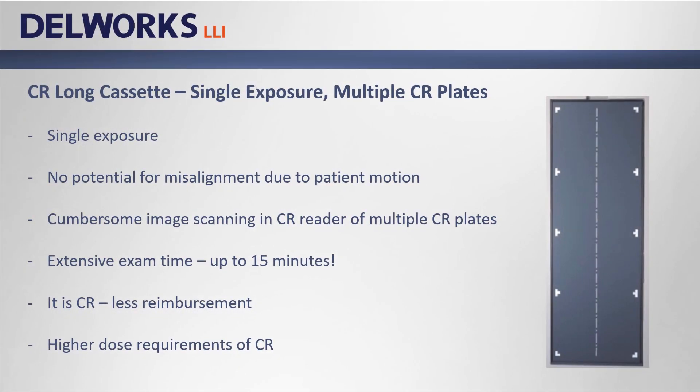CR long length cassettes have been used for many years to perform scoliosis and leg length studies. Full length CR cassettes typically house three or four CR plates, scanned individually in the CR reader then digitally stitched together to display a full length image. The benefit is that the patient only has to hold still for a second or two, meaning patient motion is less of a concern and the patient only receives one x-ray. However, exam time can last up to 15 minutes due to scanning time, CR is reimbursed at a lower rate than DR, and CR requires more x-ray dose than DR.